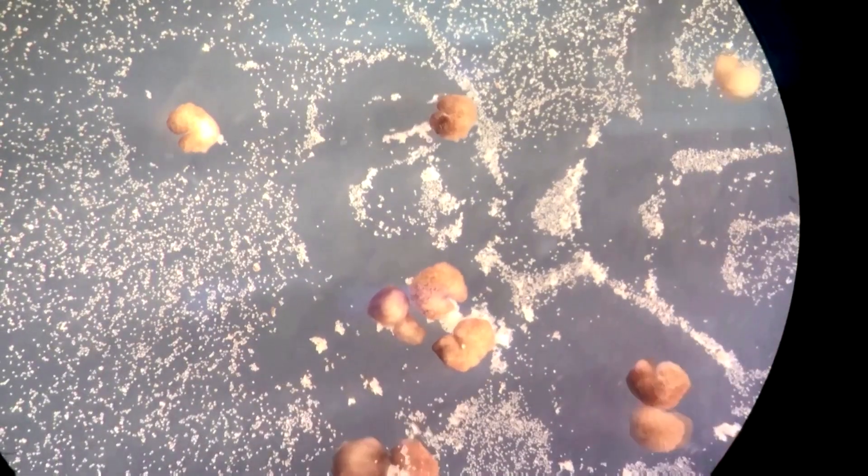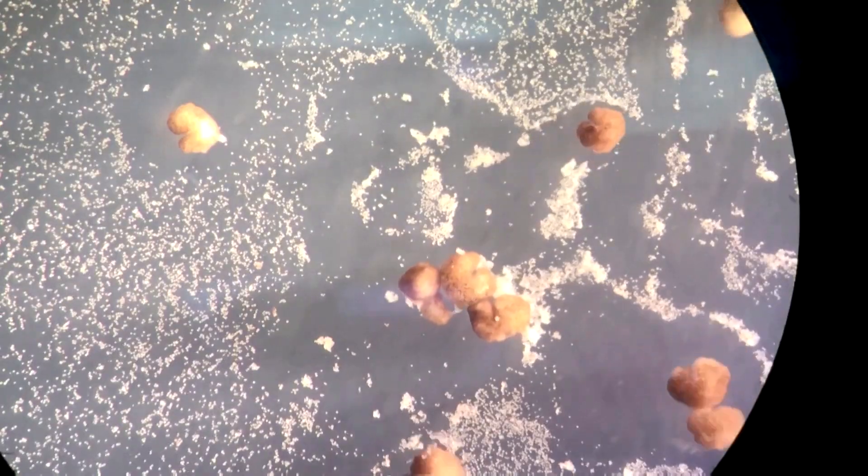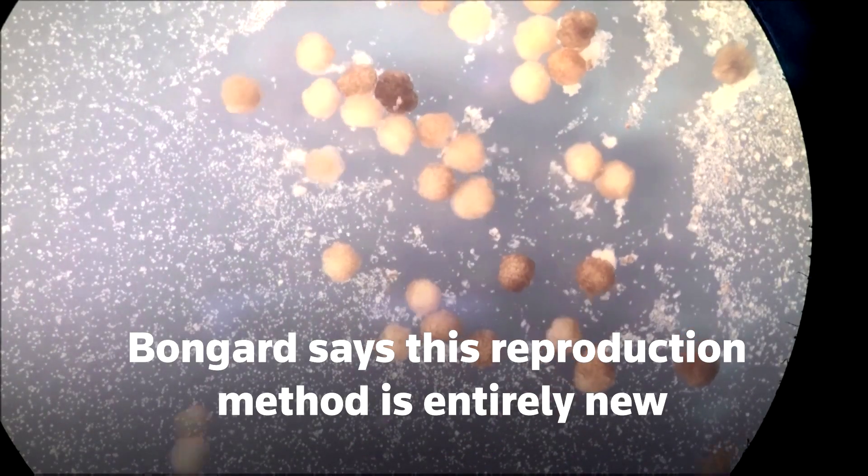Cells under certain conditions are sticky, so the cells in the pile will adhere or stick to one another. And over about five days, if the pile is big enough, it will also sprout these small hairs, these small cilia, and the pile itself will start moving. And that's a child Xenobot.